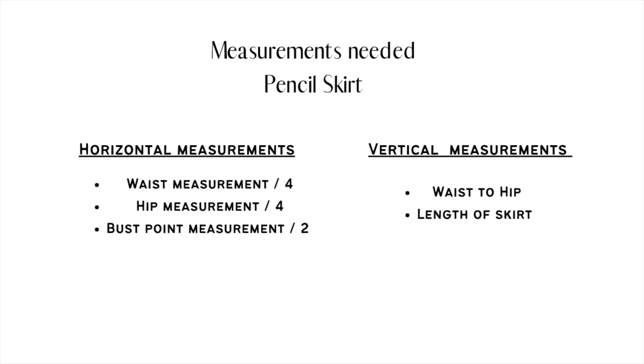Moving on to the measurements needed for a pencil skirt: you need two sets. Your horizontal measurements consist of your waist measurement divided by four, your hip measurement divided by four, and your bust point measurement — which is nipple to nipple — divided by two. For vertical measurements, you need your waist-to-hip measurement and the length of your skirt. If you're new to my channel, I have a video on how to take accurate body measurements — check it out.